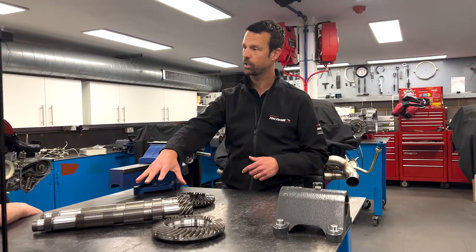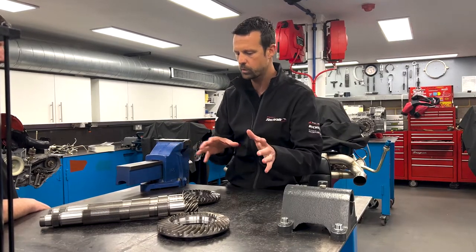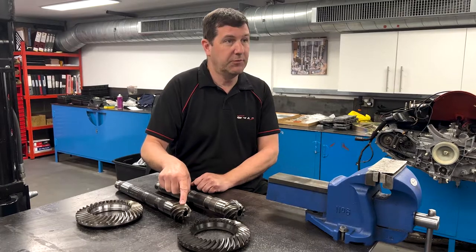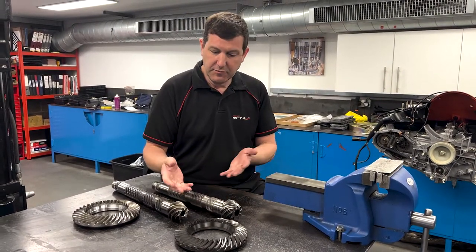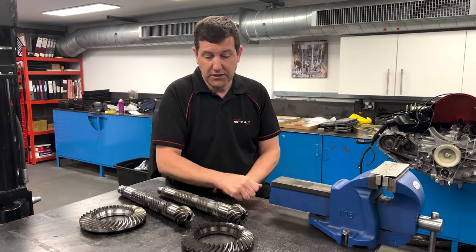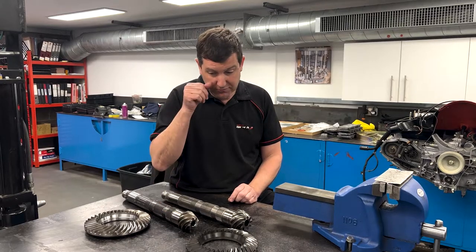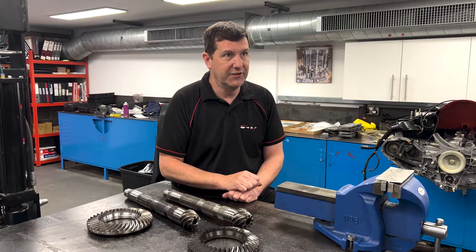We've got the Porsche standard crown wheel and pinion out of a car we've previously converted on this side, and our solution on the further side over here. The main physical difference that's evident is that the pinion on the modified one is smaller than the original — that's largely where the ratio change comes from. In terms of quality, I have seen an original factory GT4 gearbox where the case hardening on the pinion teeth had failed — it was a car used extensively on track. I've been using this manufacturer for crown wheels and pinions for at least 10 years and have never seen any problem with them whatsoever, so I'd confidently say these are at least as good quality, if not better, than the OE Porsche ones.